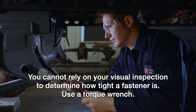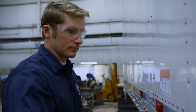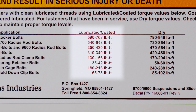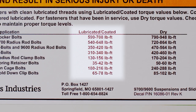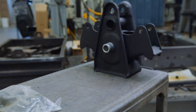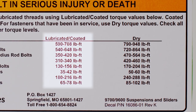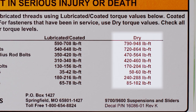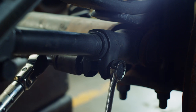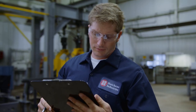Use a torque wrench to check all bolts and nuts to ensure that their recommended torque values are being maintained. Review the Hutchins torque decal for the appropriate torque values for each suspension fastener. The lubricated coated torque values in the first column are for new fasteners with lubricated and coated threads. When installing new Hutch components, we recommend you lubricate the threads and use the torque values in this column. For maintenance checks on fasteners that have been in service, use the higher torque values in the dry thread column. Maintaining the proper torque on the bolts is necessary to ensure that unintended joint movement that can lead to excessive suspension wear does not occur.